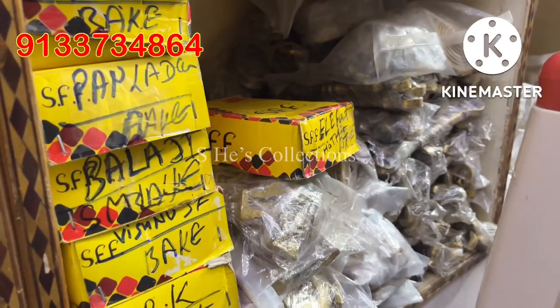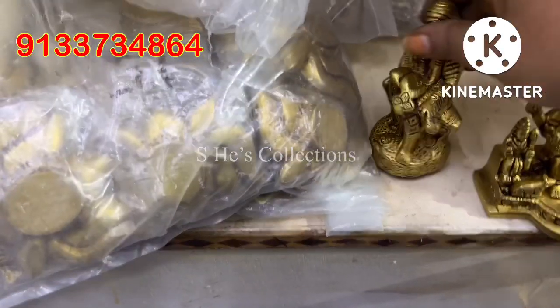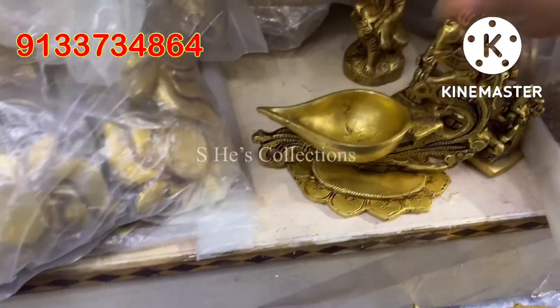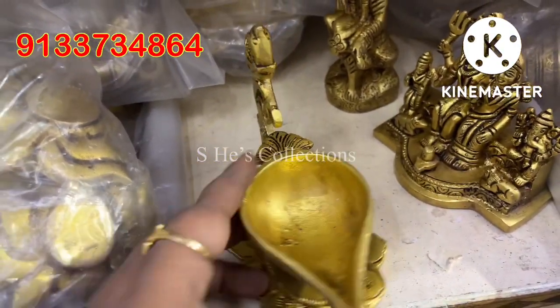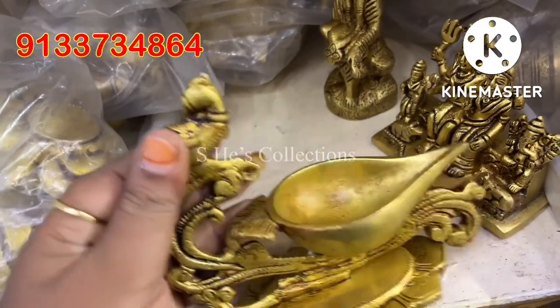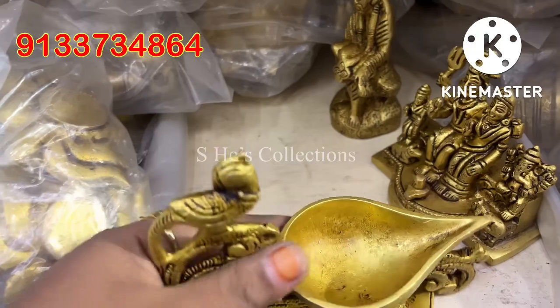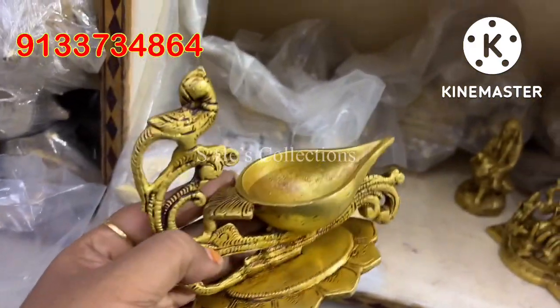I don't know if I can deliver before Diwali or not, but in a reference video I'll show you a raw video — I just took a short video on that. I'll show you a beautiful curved parrot.